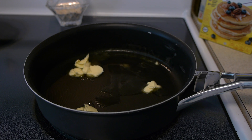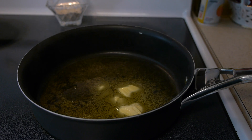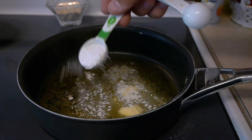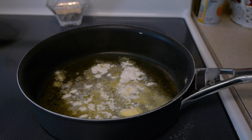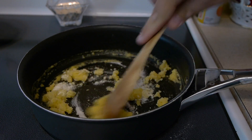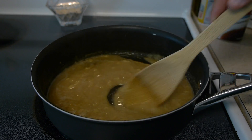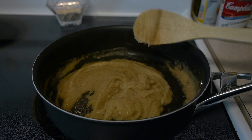Heat up about three tablespoons or 40 to 50 grams of butter in a large saucepan. Next you'll need about three tablespoons or 30 grams of all-purpose flour — I used a gluten-free flour because my wife is actually allergic to wheat. Heat the butter on medium heat and stir in the flour until it's smooth, then gradually add about a half cup or 120 milliliters of beef broth.